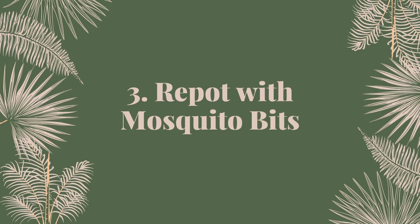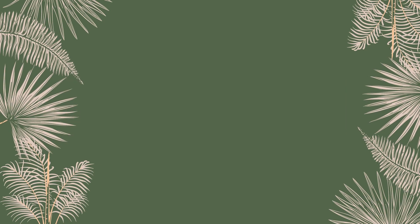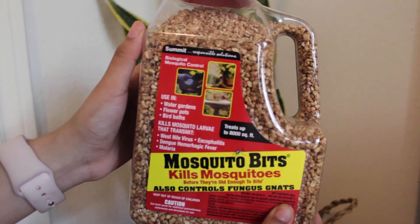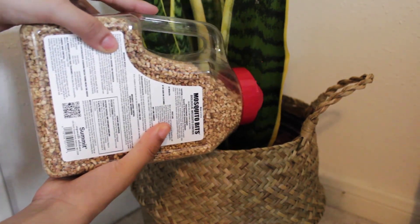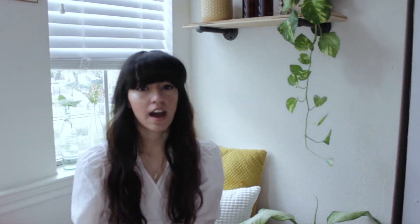The last thing that I do to prevent fungus gnats from affecting my plants is use mosquito bits, specifically when I'm repotting my plants. I just mix them in with the soil. I've also seen some people sprinkle them on top of the soil, then mix them into water, wait for the mosquito bits to dissolve a little bit, and then use that to water their plants. I think all methods have equal results — I personally just do it when I'm repotting and mix it in with whatever soil combination I'm using.